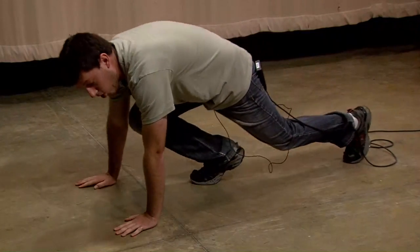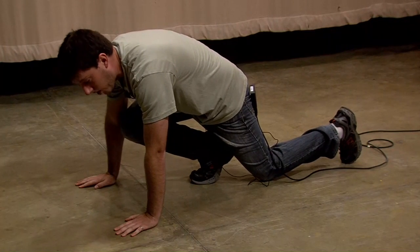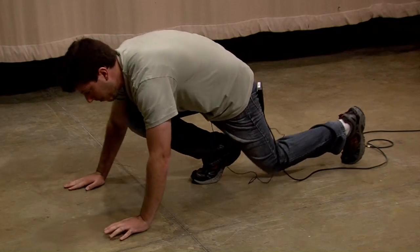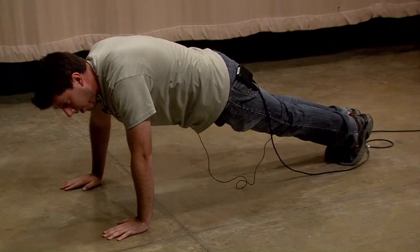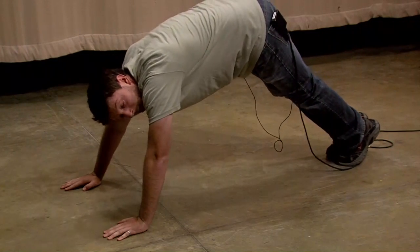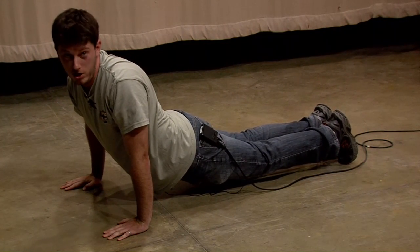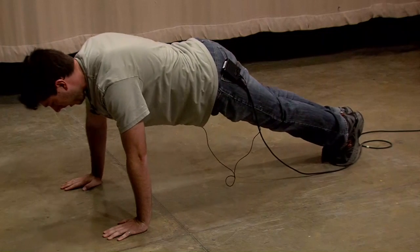Coming on down — when you're assuming the position, the first thing you need to do is make sure that your back is straight, your entire body straight as a board. I don't want to see any of this sagging, and I don't want to see any of this arching. This isn't yoga, this is American push-ups. We're going to do it just like this.